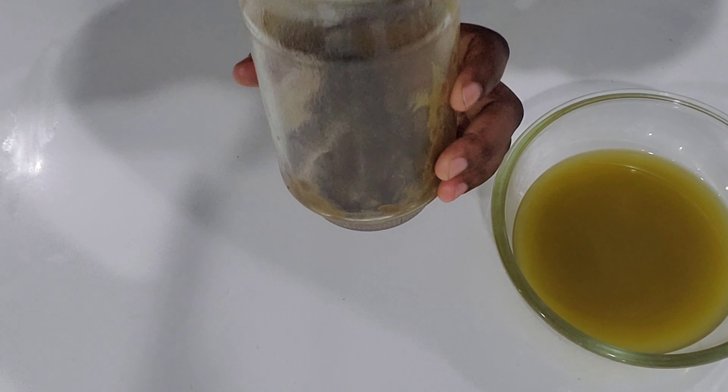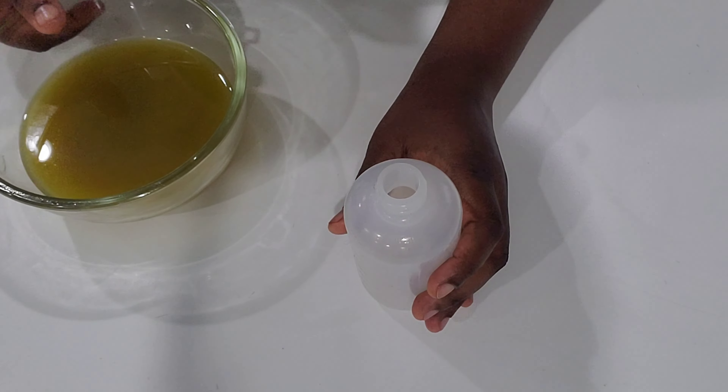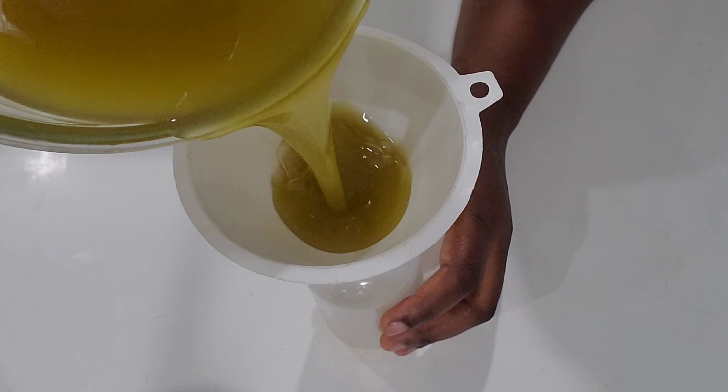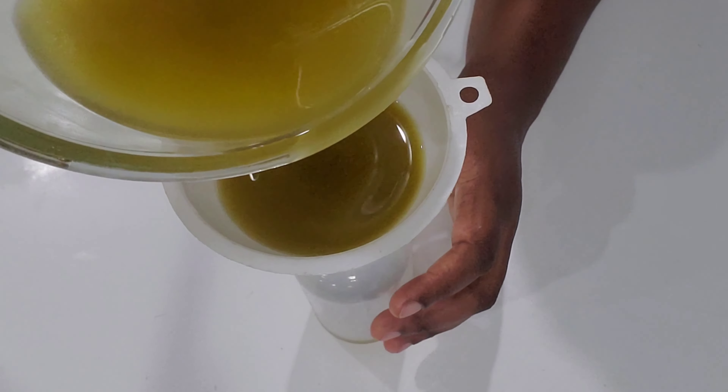I am going to prepare a hair mask with this paste to wash my hair. Now I'm transferring the oil to my applicator bottle and I can say that I am all done.